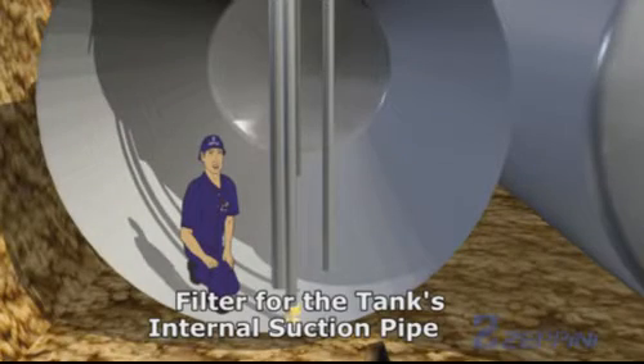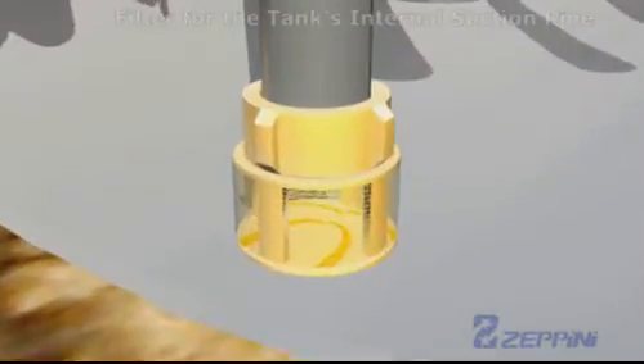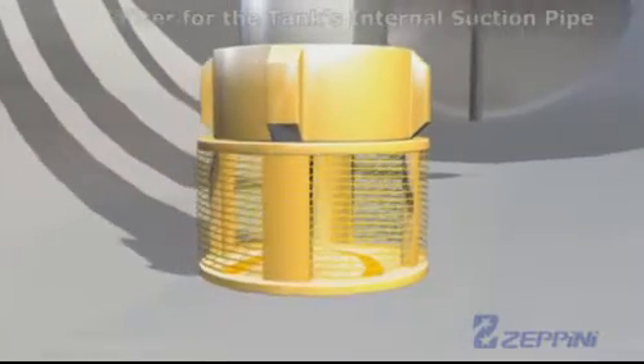Filter for the tank's internal suction pipe. The filter's function is to filter out any impurities deposited in the bottom of the fuel storage tank.